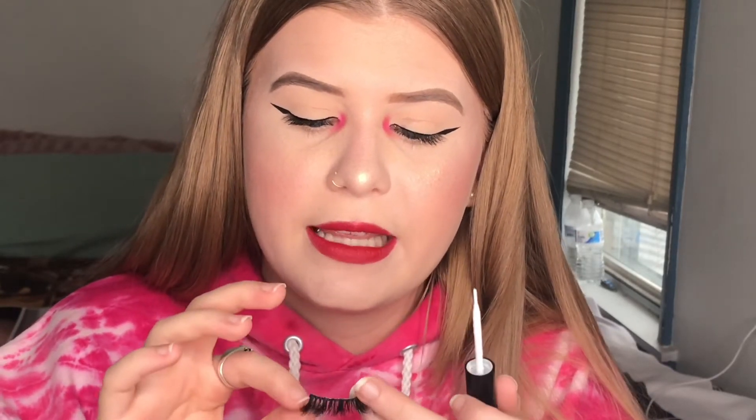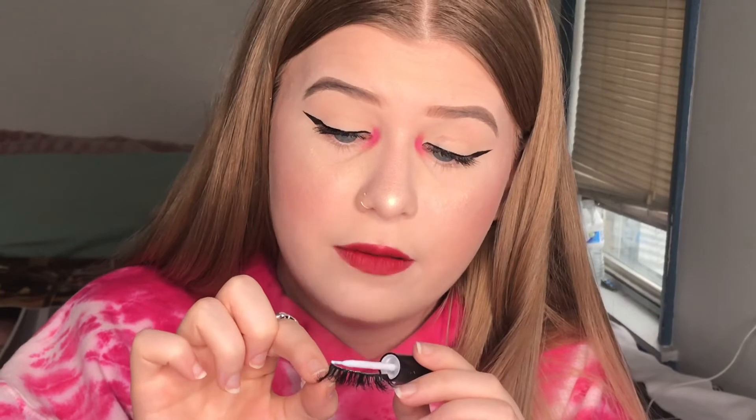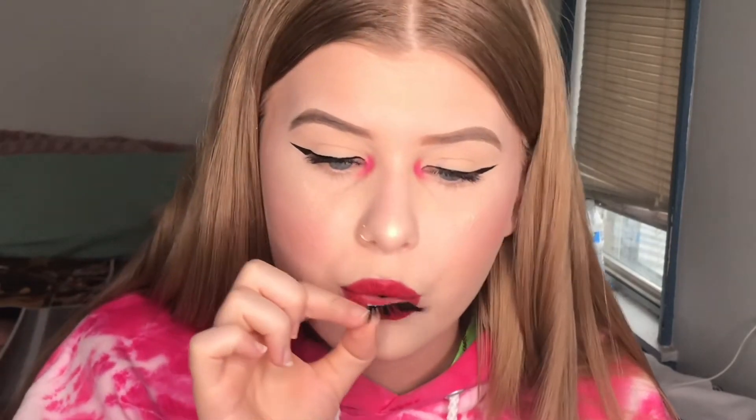Apply a thin, even layer on the band. Everyone says this, but it's actually serious — if you add too much on one side, it's going to act weird when you try to apply it. Apply an even layer from front to back, then let it sit until it gets tacky. Don't apply it straight to your eye because it will slide off, won't stick, and you'll have to take it off and start all over. I like to blow on it and wait about 10 to 15 seconds.